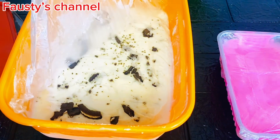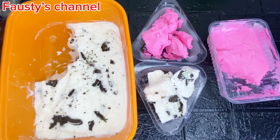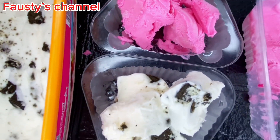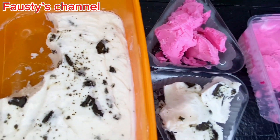It came out so delicious, guys — trust me, this recipe is a banger. It's so creamy and yummy, like the perfect taste. Will you be trying this recipe? If you are, tell me in the comment section or tag me whenever you make your video — I would love to see that. You can serve it on a plate, store it in your fridge, and enjoy. Thank you for watching — bye bye!